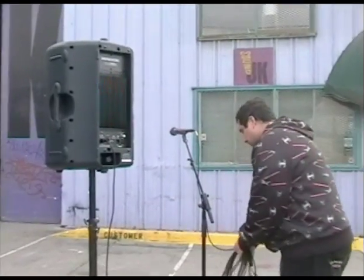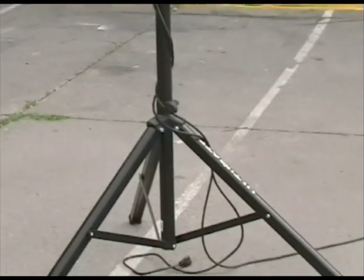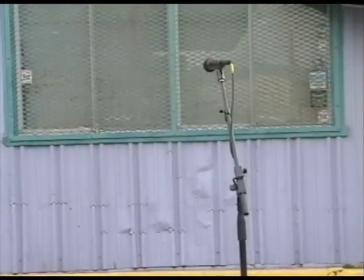For aesthetic purposes, you may wrap the cable around both the microphone stand and speaker stand for a neater look. That's about it for today. Thanks for watching, and please contact us through jksound.com if you have any further questions or rental inquiries.